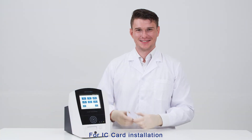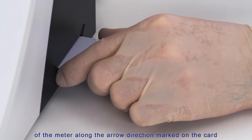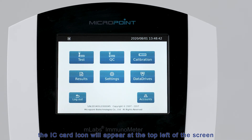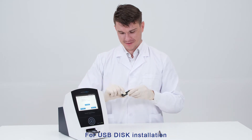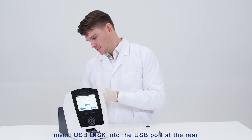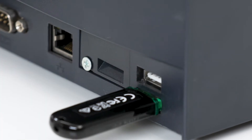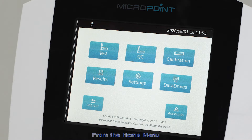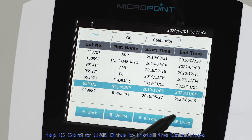For IC card installation, insert the IC card into the slot on the right side of the meter along the arrow direction marked on the card. When the IC card is properly inserted, the IC card icon will appear at the top left of the screen. For USB disk installation, insert the USB disk into the USB port at the rear of the M-Labs Immunometer — the USB icon will appear at the top of the screen. From the home menu, select Data Drives, then tap IC card or USB drive to install the data drives.